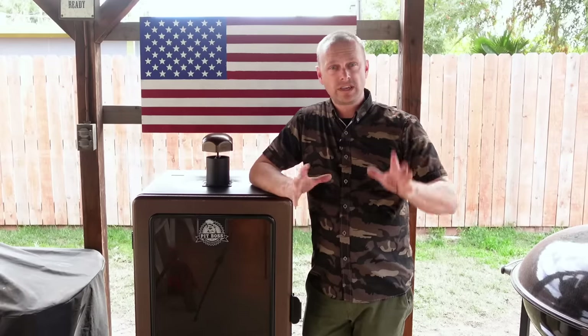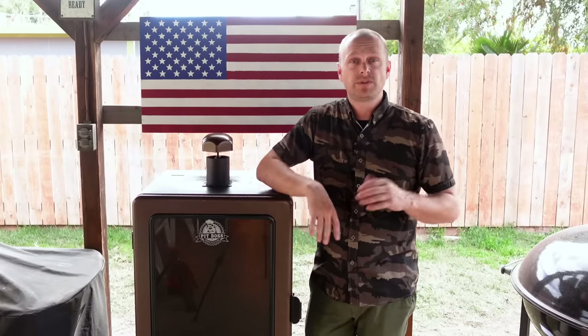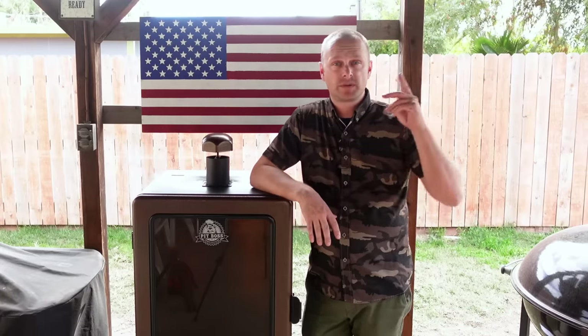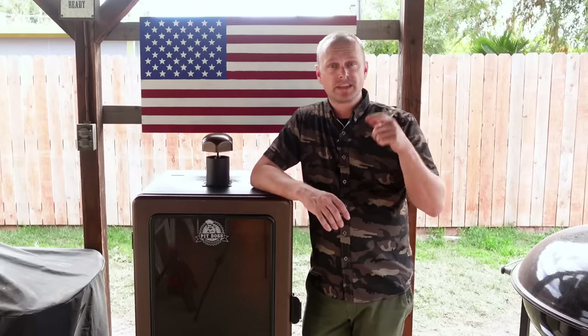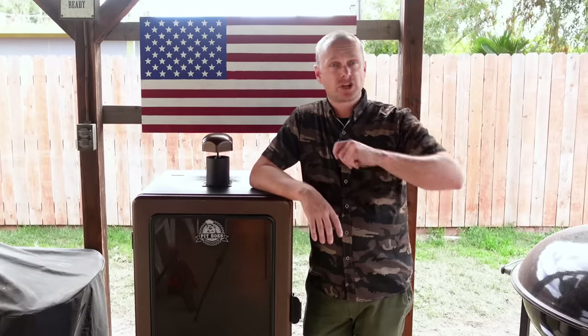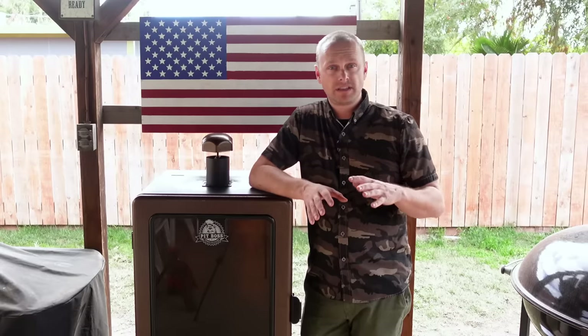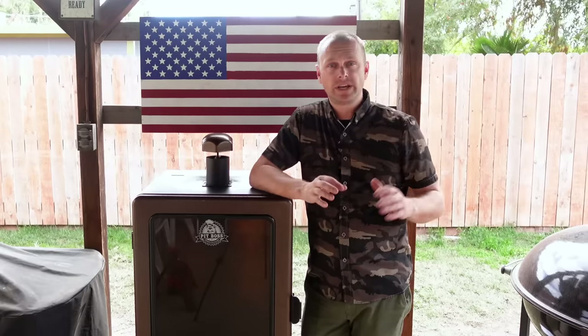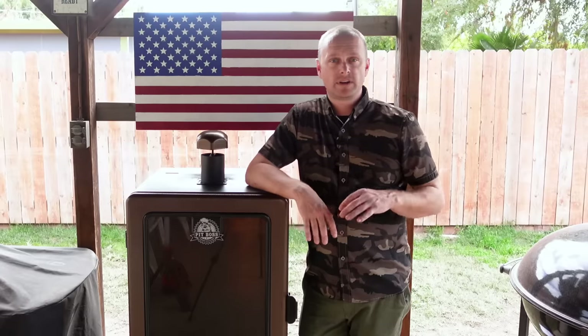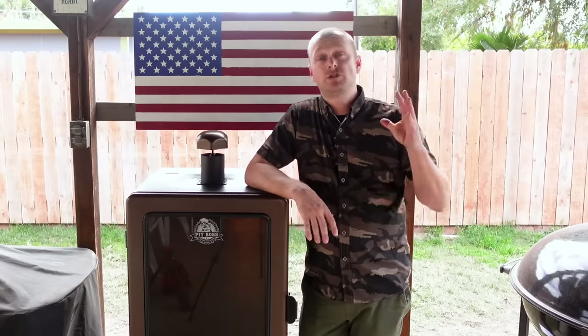So if the power ever trips on mine, I leave it off, take out the firebox covering — it's going to be hot, so use really heavy duty gloves. I'll go in there with a spritzer bottle, spritz it down, and wait for it to cool down. Then I'll take my shop vac, empty out the burn pot so there are no more pellets in there. Make sure everything is cooled down, put back the burn pot covering, set your smoker back up, plug it back in, turn it on, and you should be ready to go.